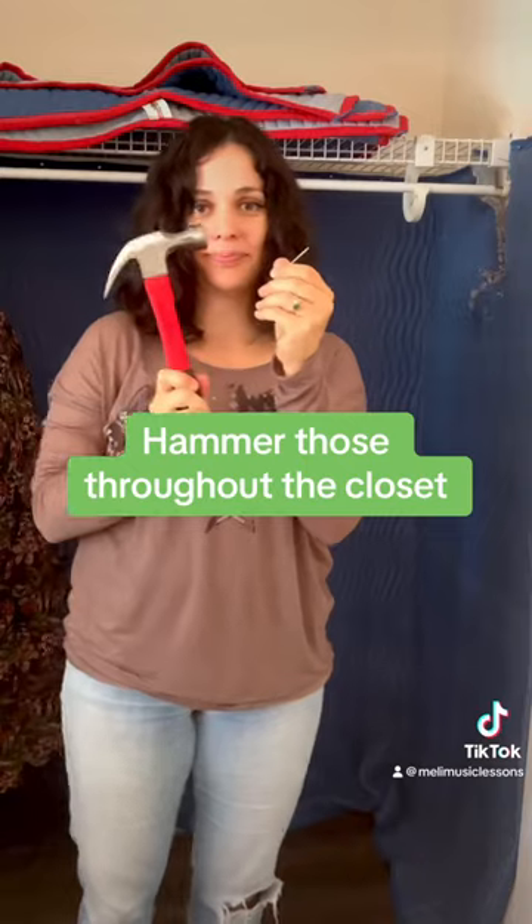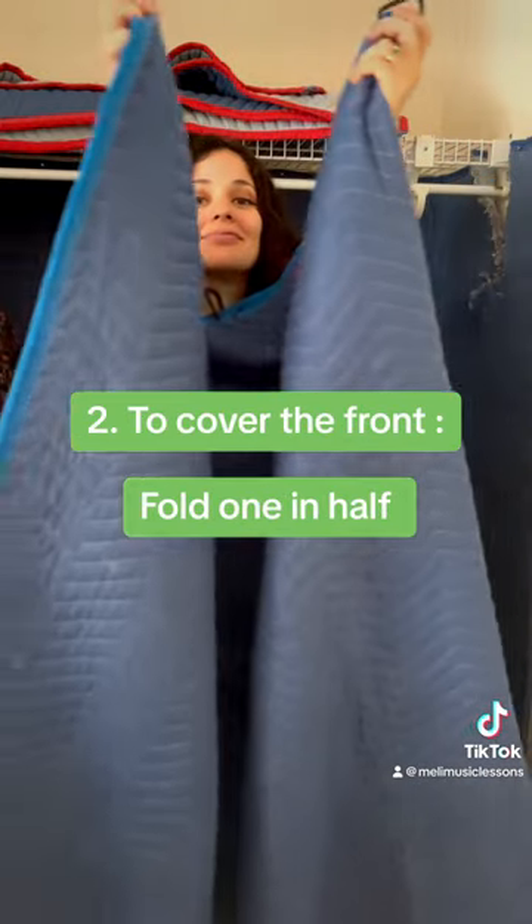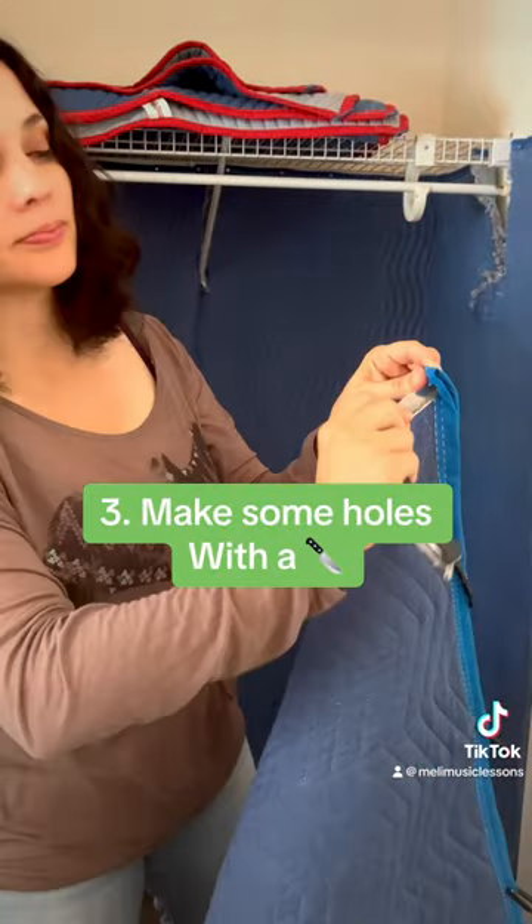How to set up your home studio booth. Number one: get some moving blankets. Number two: hammer those all throughout the wall.